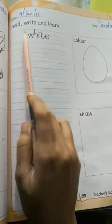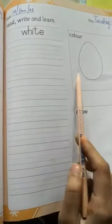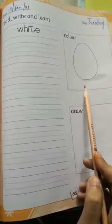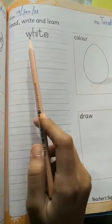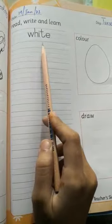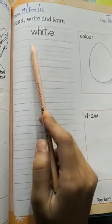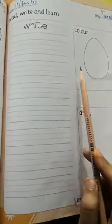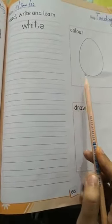Next step, page number 65. Read, write and learn. What is this? This is egg. E double G — egg. W H I T E — white. An egg is white. You also have to draw here.